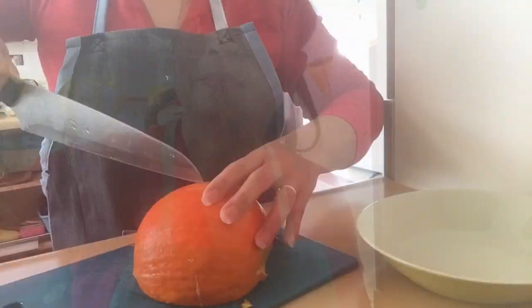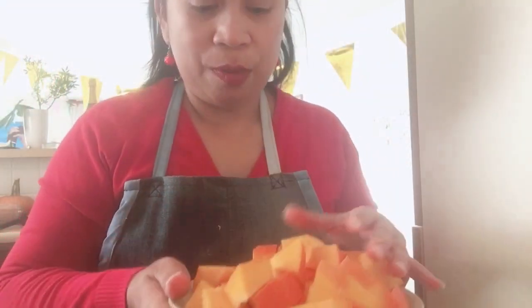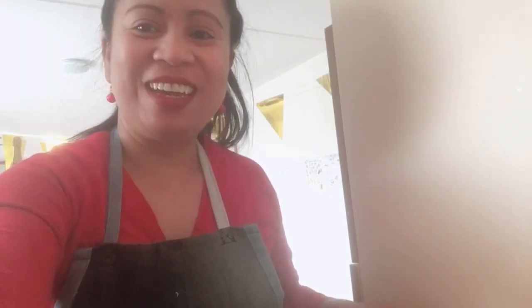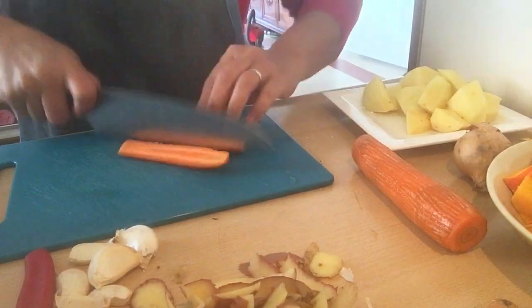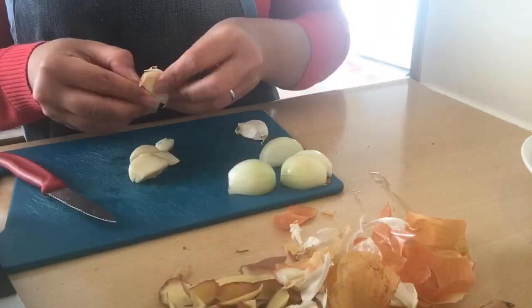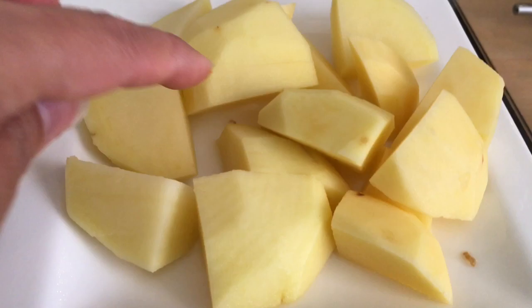Magka-cut na ako ng pumpkin. I already washed it and it's already clean. Ito na yung pumpkin natin guys. Isusunod ko naman yung potatoes at saka carrot. Habang nag-iintay tayo na kumulo yung tubig — malapit na kumukulo. Tapos na tayo sa ating pumpkin. Ang carrots natin sliced din na ganito. This is already washed and clean. Slice it into cubes and also the potatoes are also in cubes.